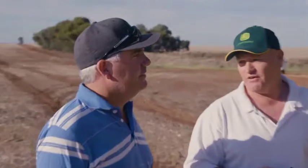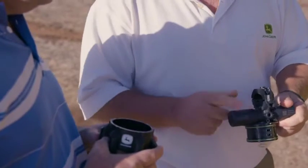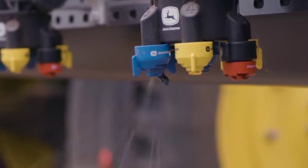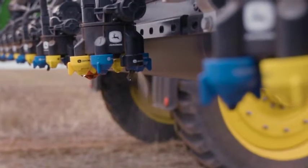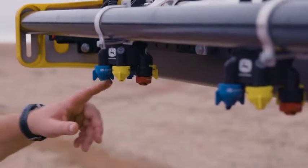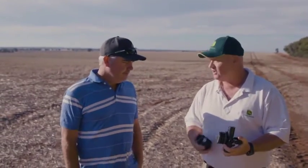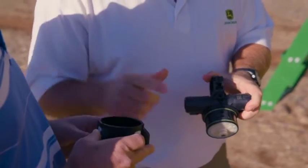The other thing on here is our exact apply nozzles. Each of these pulses at 15 hertz. If we pulse them together we get a 30 hertz system, which is as fast as anything in the industry. You'll also notice an LED for night spraying that also does some diagnostics — if it's flashing, we know there's an issue with that nozzle body.